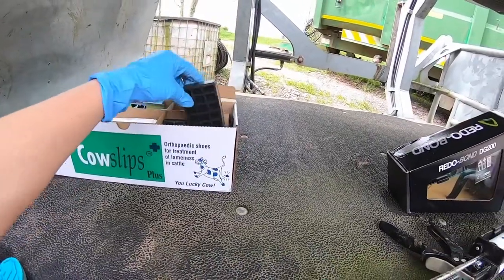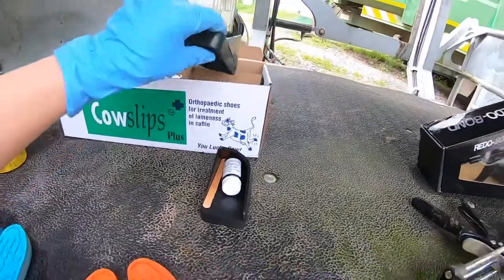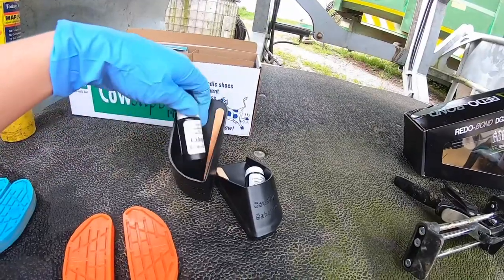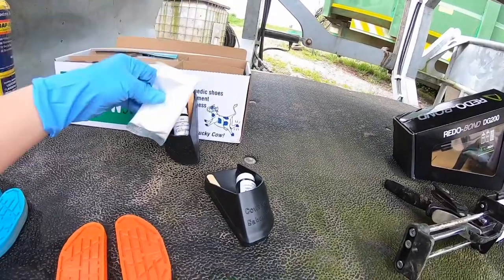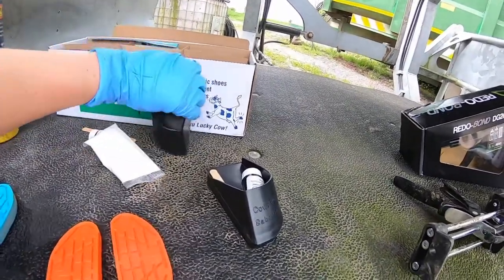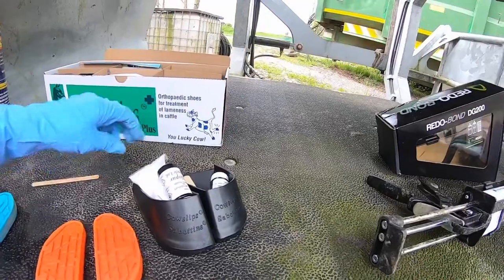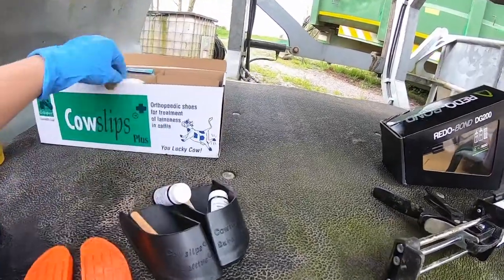Another option for glue-on shoes are these — called Cow Slips. You have lefts and rights. You get a little bottle of solution and a packet of powder. You put the powder into the tip of the shoe, add the liquid, mix it all together, and that's how the glue sets for these. You do need lefts and rights for these as well. They're sold in a box of 10.